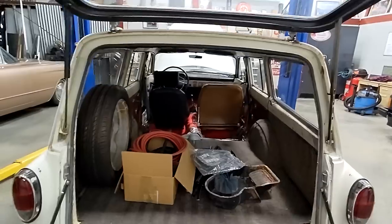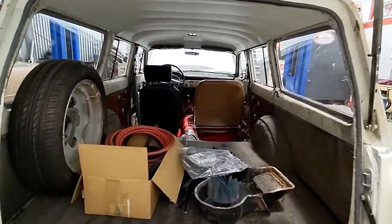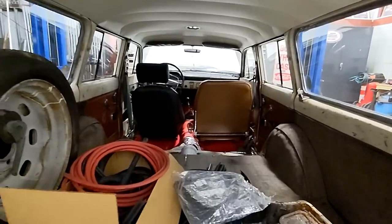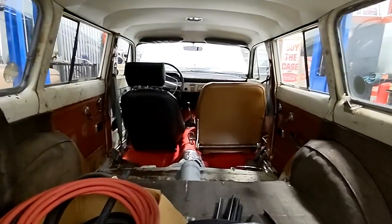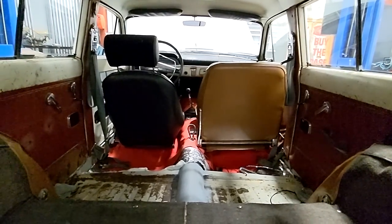You can see the interior is kind of sparse in this thing still — I just haven't gotten that far yet. I did do the headliner, but everything else is strictly as necessary. I want to do new seat covers, door panels, carpet, and a backseat — that's something I really want. We'll get there. When I built this car, interior was not a priority. I was in a big rush, so we just haven't gotten that far yet.